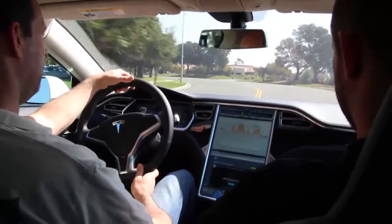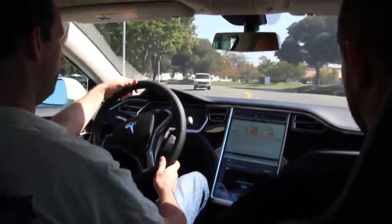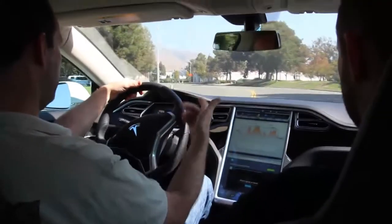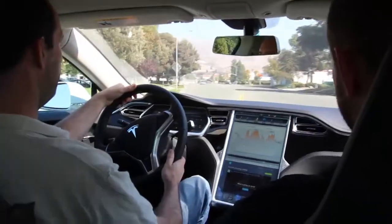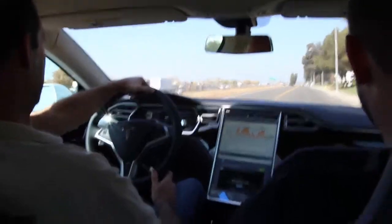The optimal driving speed is usually about 55 in terms of consumption and aerodynamics. This one can go about 270 miles. We'll get past this sign — I'll forget I saw it, it's just a suggestion.